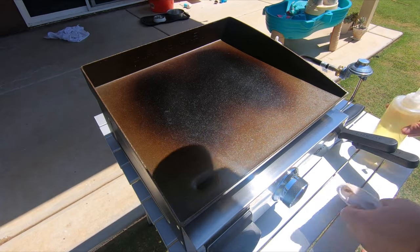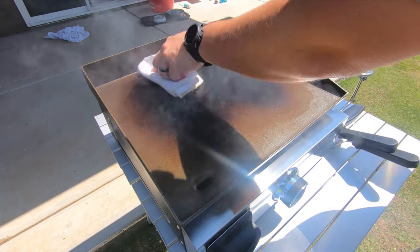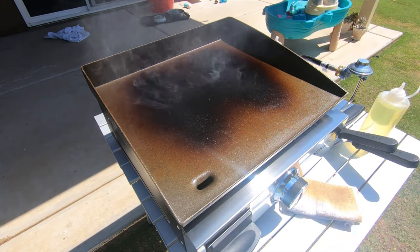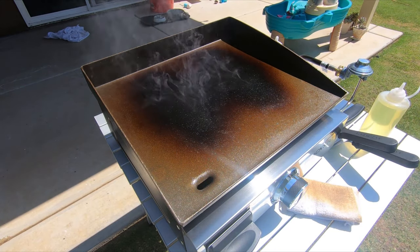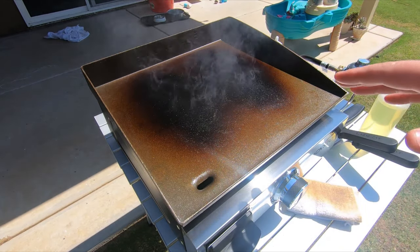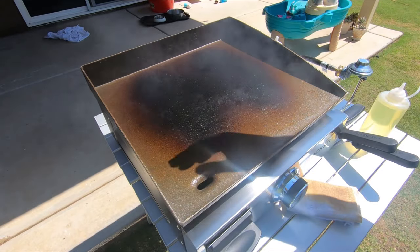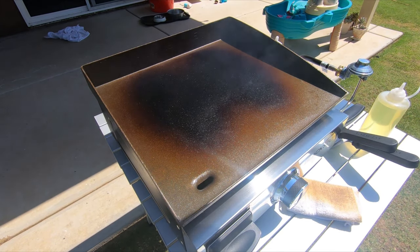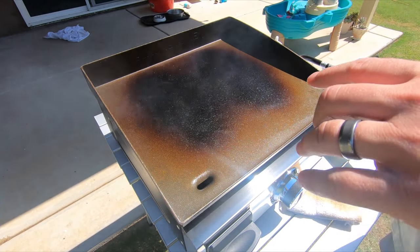I've done this three times now. I'm going to do this probably two more times and then give it the ultimate test — we're going to see if it'll cook an egg. You can see I'm really starting to darken everything up and it's looking good. Remember, this isn't something that's just going to be done right now. The more you cook on it the better it's going to get. You just got to make sure that you take care of it, keep it oiled, and your seasoning is just going to build up over time.